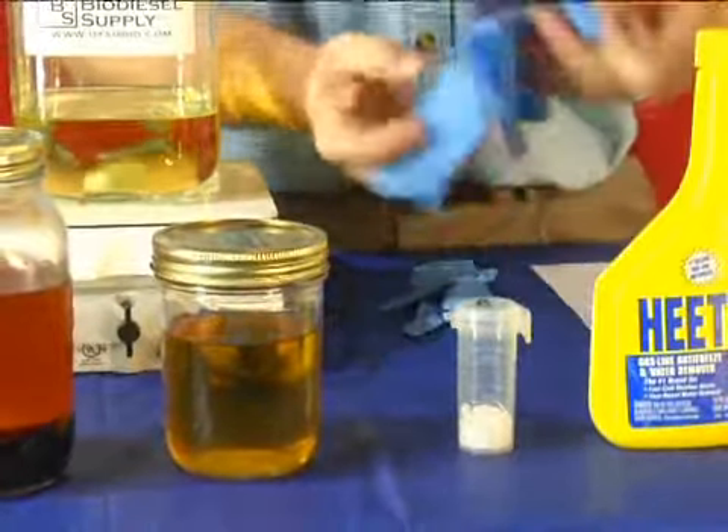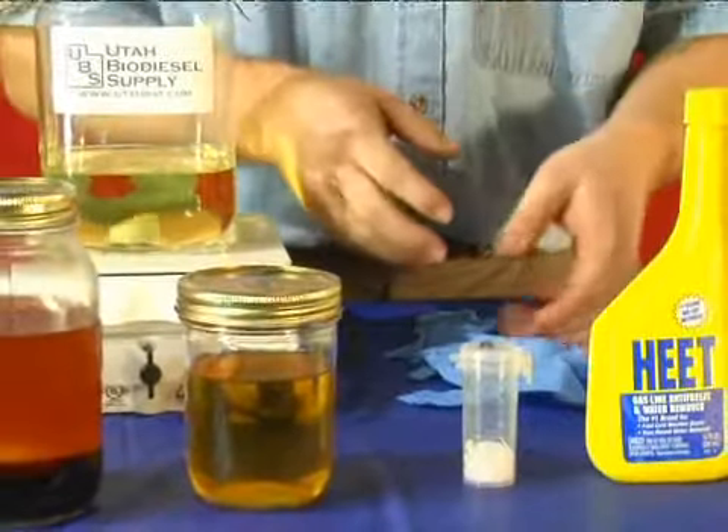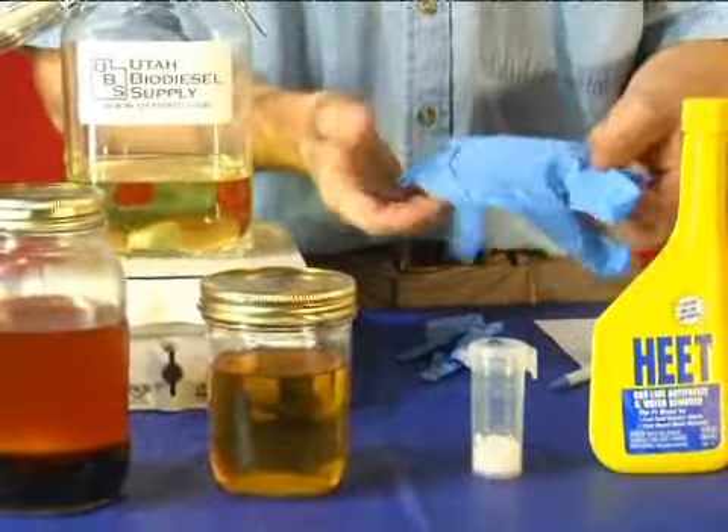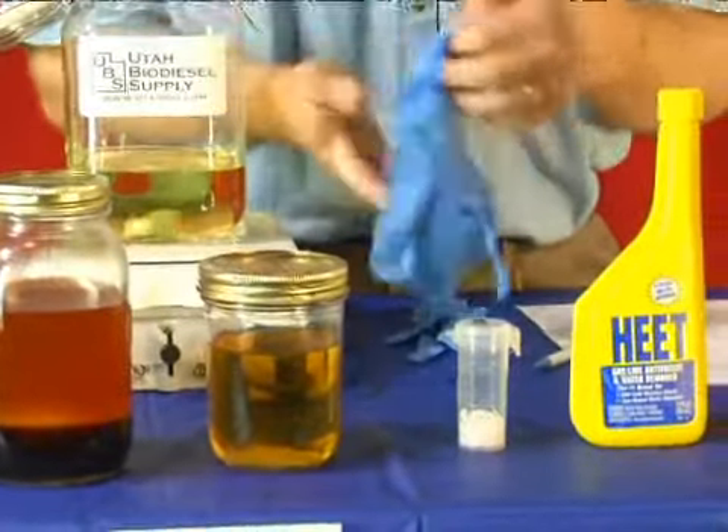You're also going to need some rubber gloves. You can get your good old rubber gloves for washing dishes or what have you. I got these at a place called Harbor Freight. They allow me to just put them on and keep my hands clean.